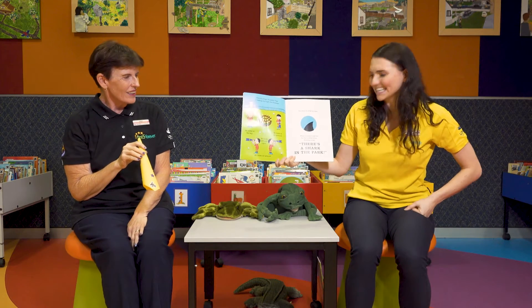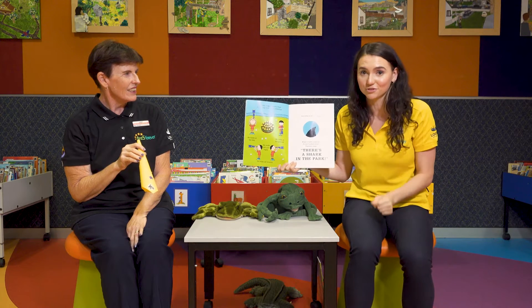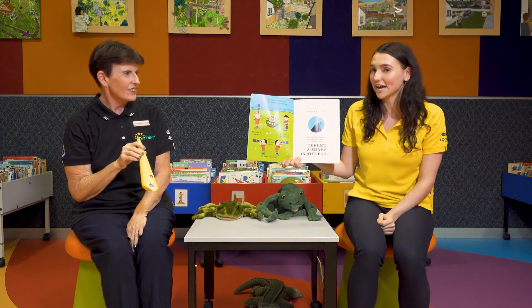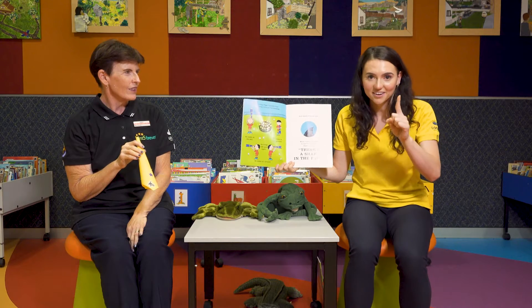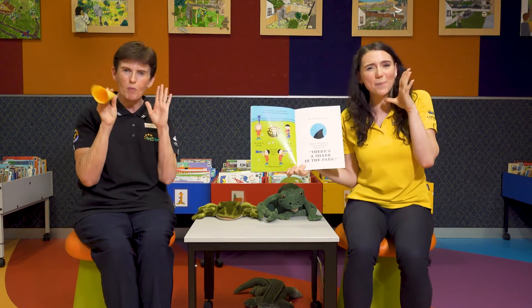What a nasty surprise. In his loudest voice, Timothy cries. Now you at home can do this too. After three, we'll shout together: there's a shark in the park. You ready? One, two, three. There's a shark in the park!